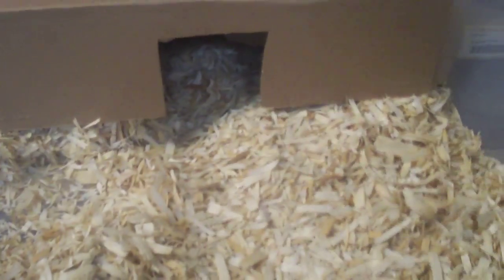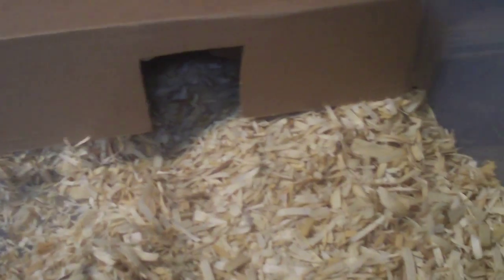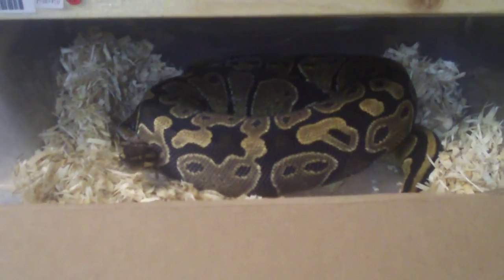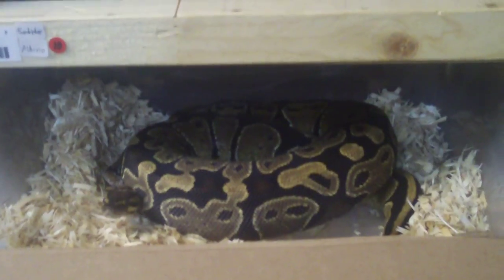This female is the same as the one I just showed you — she's 50% possible het albino, and same as the above one, I'll be breeding her to the bumblebee and possibly the albino. She is the smallest female I'm going to be breeding this year, but she's got some good size on her. She's an 07, she's feeding great right now, so hopefully I can get a few more rats into her before she goes off feed.